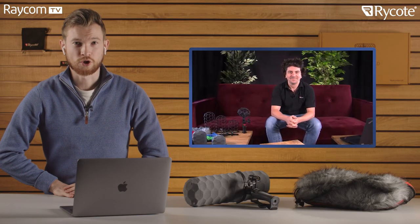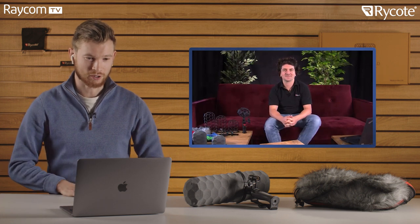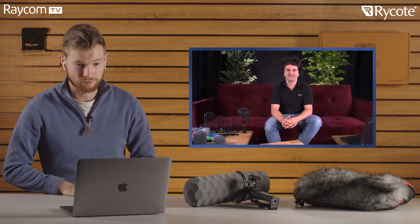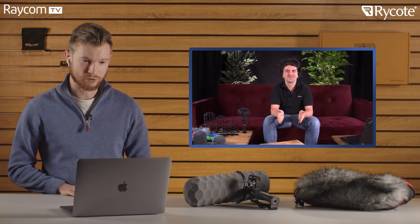Hello guys, welcome back to the channel. I'm Tom and I'm joined very happily by Timo from Ryko. Today we're going to be talking about the new NanoShield. It's a fantastic product — we've always loved Ryko here at Raycom — and we're thrilled to chat with you and see what it offers, why it's such an advancement, and how it takes things to the next step. So Timo, tell me a little bit about yourself and what this product is designed for.